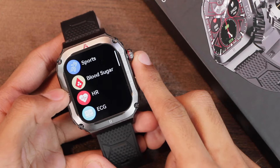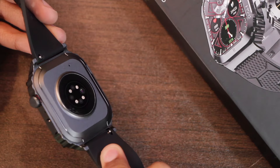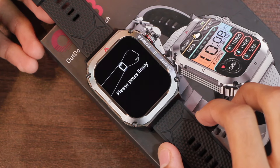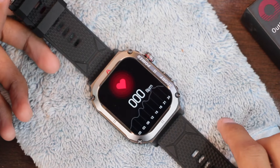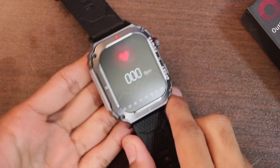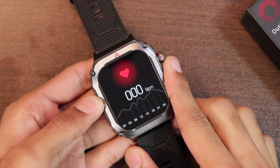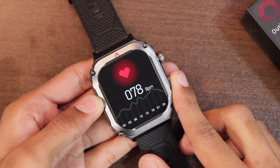Now let's check if it has a proximity sensor and wear detection. The sensors turned off and gave an error 'please press firmly' when tested on a hard surface and soft cloth. It means the smartwatch comes with proximity sensor as well as wear detection and only measures data when you place your fingers at the back. You also need to press it firmly while holding it against your skin, and in a few seconds it started to show values.